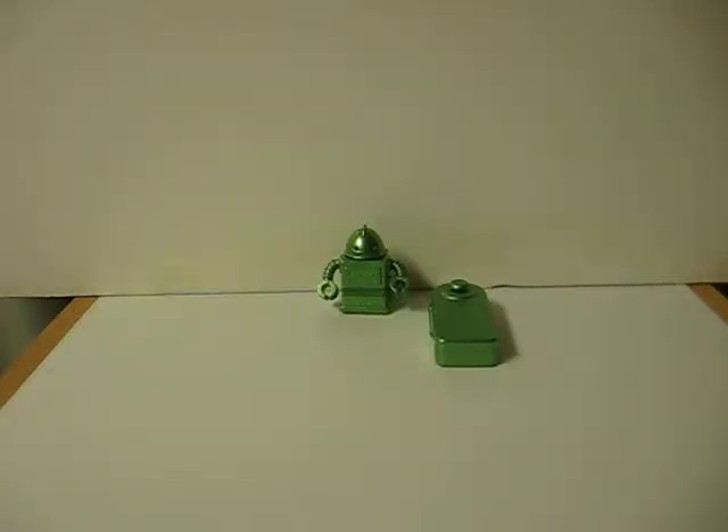This is a green Zibitz remote control miniature robot. He's going up for sale and this is just a quick demonstration video to show how he works.